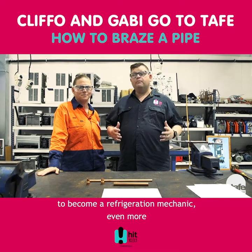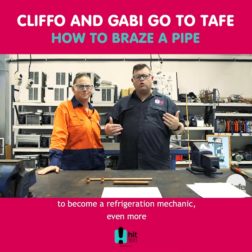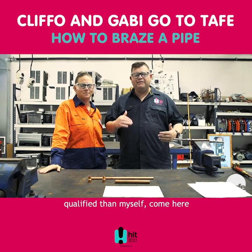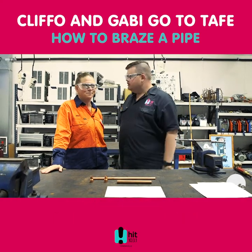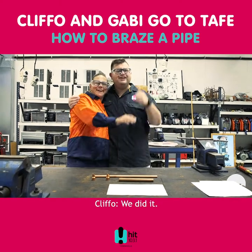So if you want to learn how to become a refrigeration mechanic, even more qualified than myself, come here — TAFE Queensland, Townsville campus — and yeah, jump on board. Thanks, Ange. No worries. We did it! Thank you. We did it.